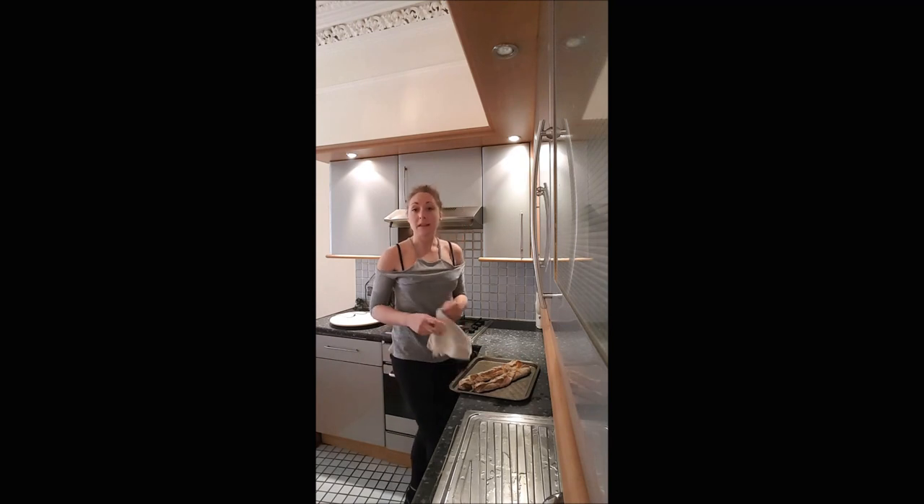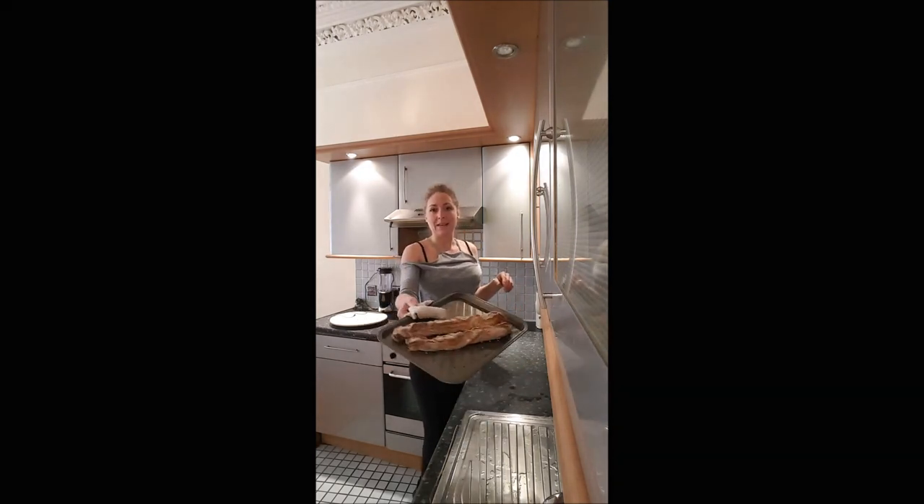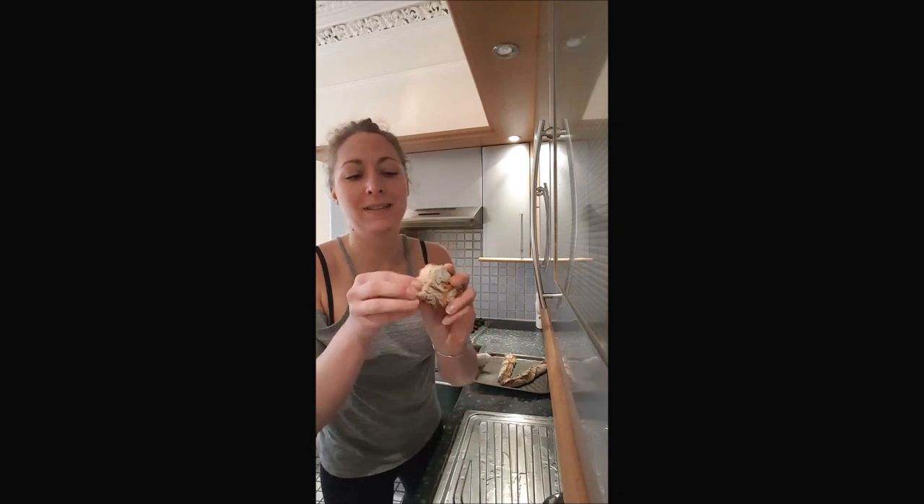After 30 minutes — I left mine 30 minutes because I like my bread well-cooked — you obtain your wee baguette. Look at that crust. It's amazing!